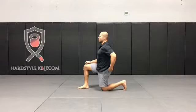Hip flexor stretch is great after doing exercises like deadlifting, swings, snatching, but it's also great if you've been sitting for quite a long period of time.